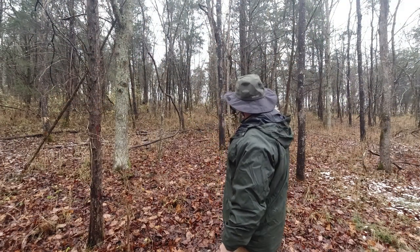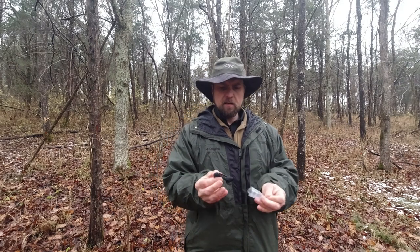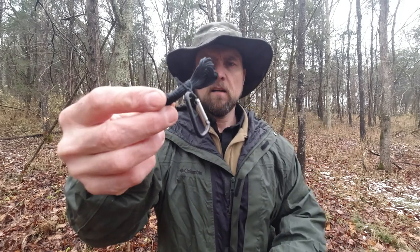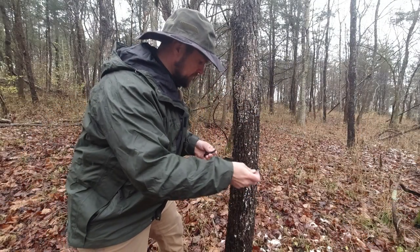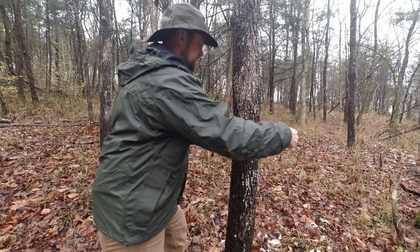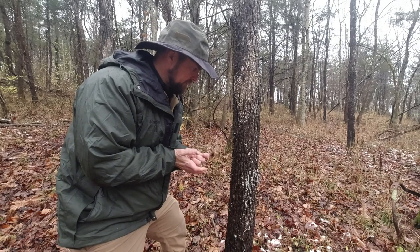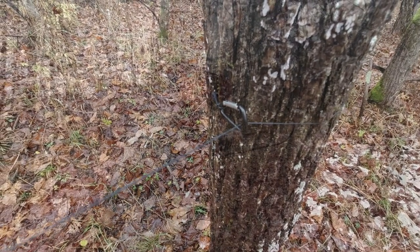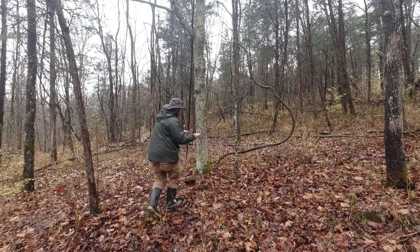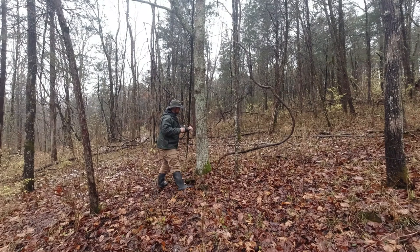I've got a nice spot picked out between these two trees, and I'm going to take out my ridge line and show you what that looks like up close — just 25 feet of 100-pound test Kevlar line with a small carabiner attached. Using my little carabiner, I'm simply going to go around the tree just like this, clip it on, and that will pull it tight. Now I'm going to stretch it out to the other tree, come around, pull it tight, and do a simple back and forth.